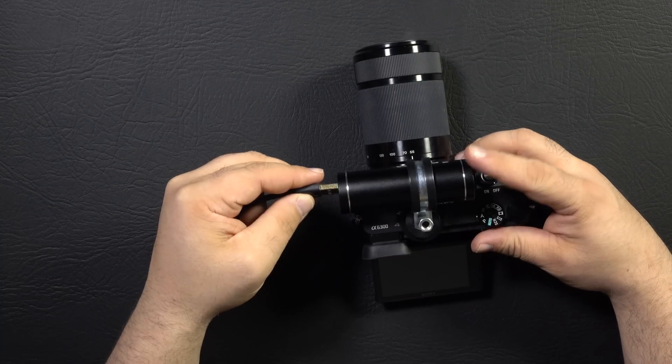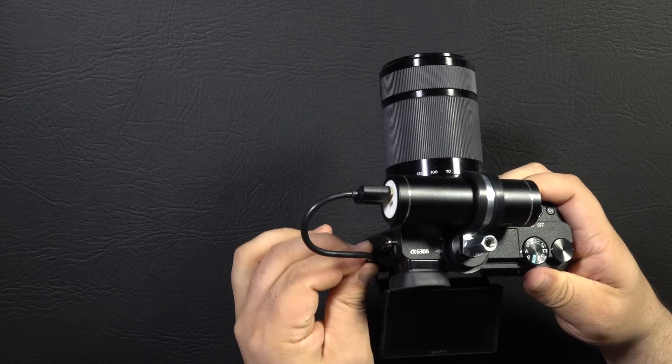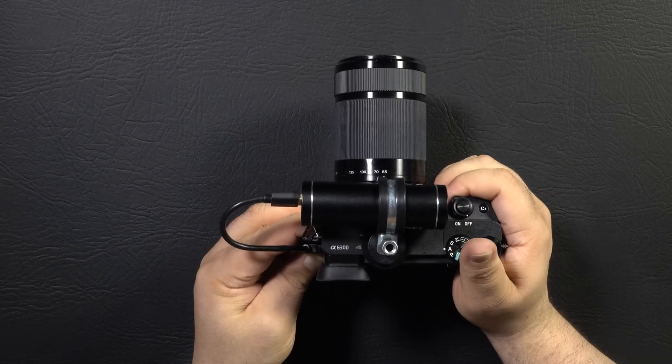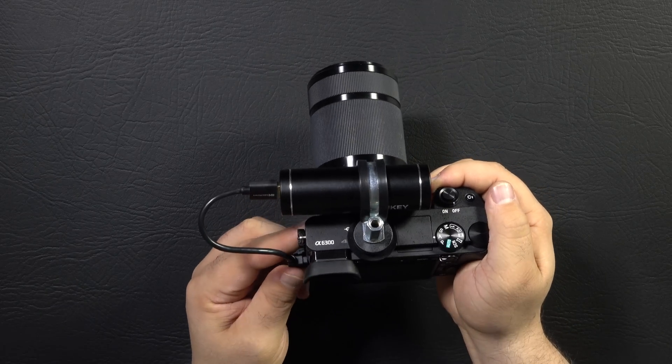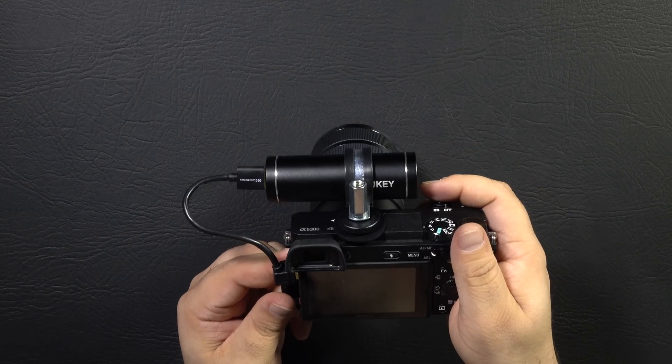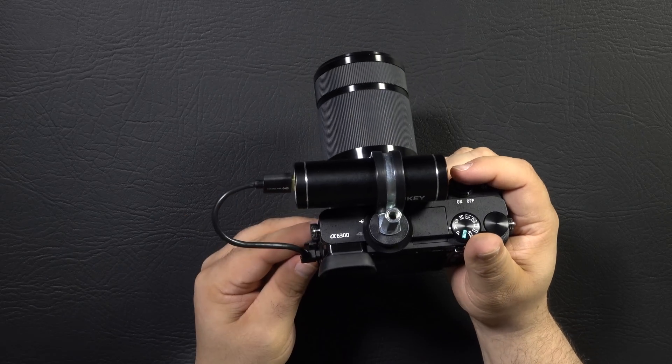So then we take a micro USB adapter and plug it in, and that's it. The solution is small, it's unobtrusive, gives you about four and a half batteries worth of power, doesn't block your eyepiece, and it's dirt cheap. This whole setup costs less than 20 bucks.